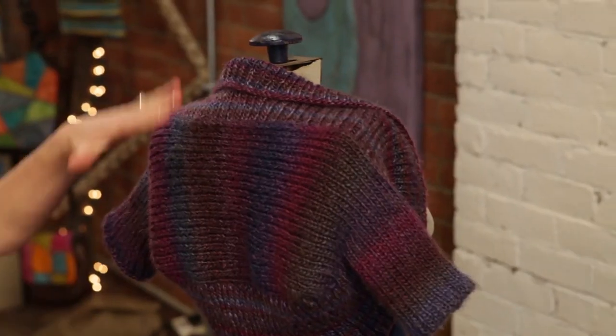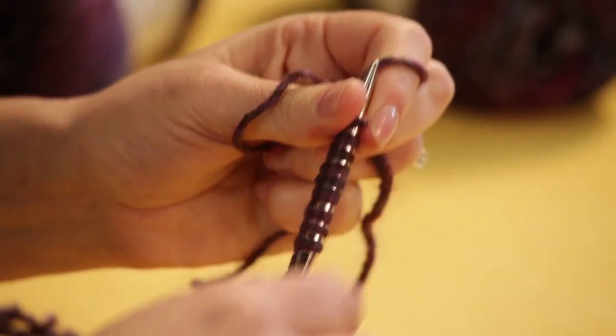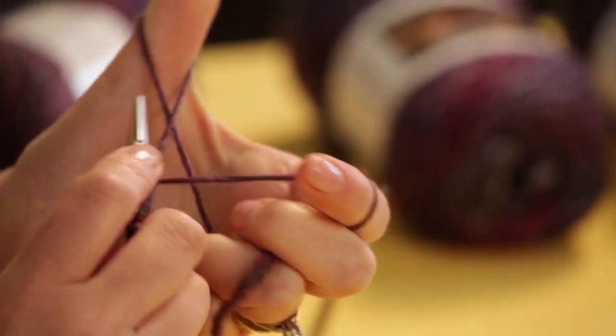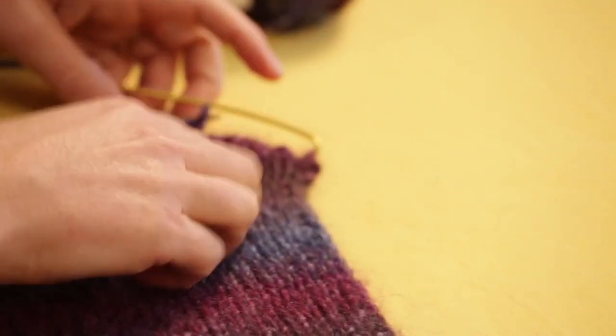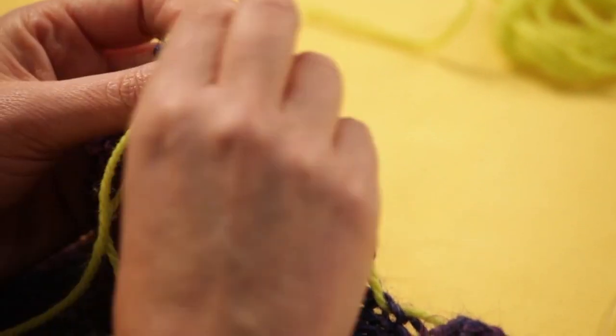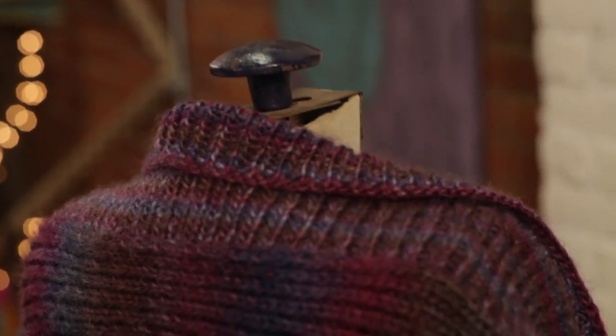Most sweaters are worked up and down like this, but this is worked side to side. So you start by casting on at the sleeve and work all the way across, work that whole back panel, and then come in and pick up stitches all the way around the edge and end up working the back, the collar, and the sides all at the same time.